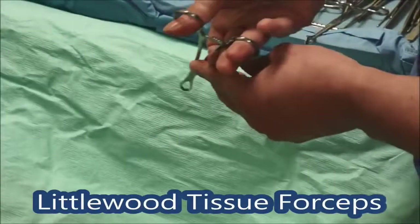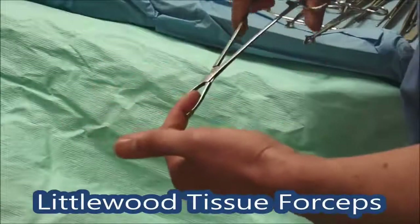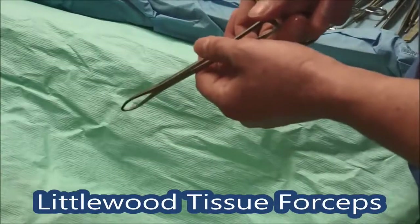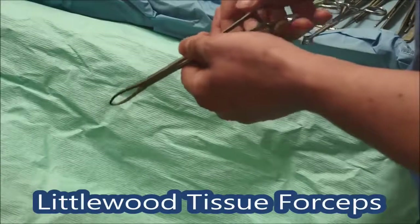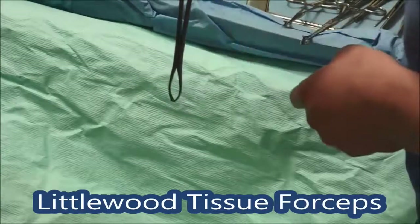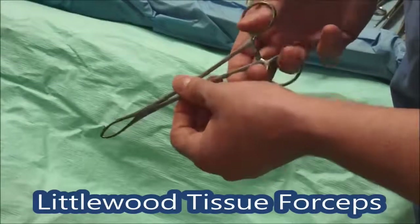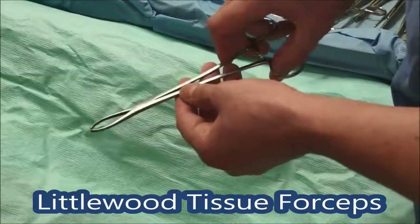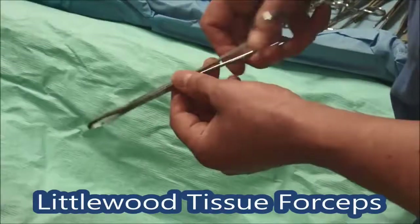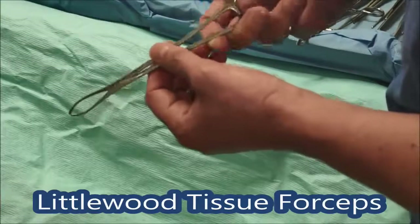These are called Littlewood retractors, and they've got that ratchet on like all these things have. These are sharp at the end — that's really quite sore doing that. They're for grabbing onto hard bits of tissue like the rectus sheath. So if you're going into a rectus sheath you can retract it and give the surgeon some good traction. Surgery is all about traction and counter-traction — you pull one way, the surgeon pulls the other way, and it's much easier to see and dissect the bit in between. Don't use those on bowel or anything soft — that's for fascia only, they really are quite traumatic and sharp.